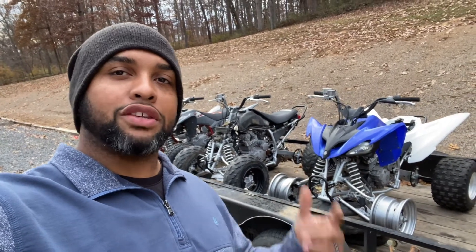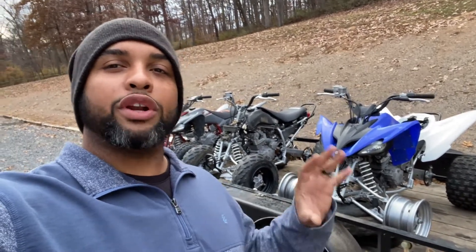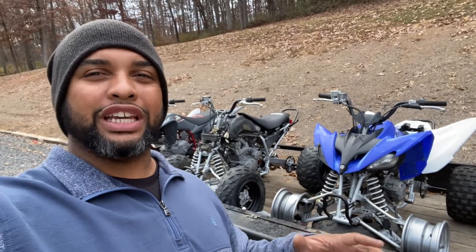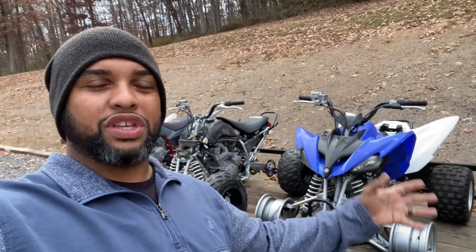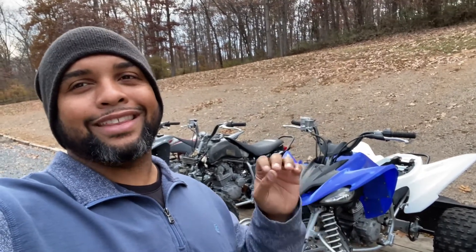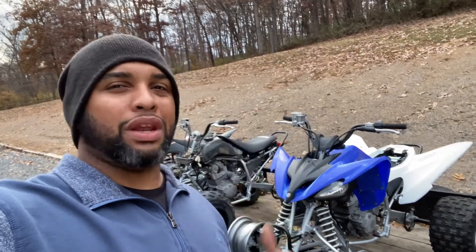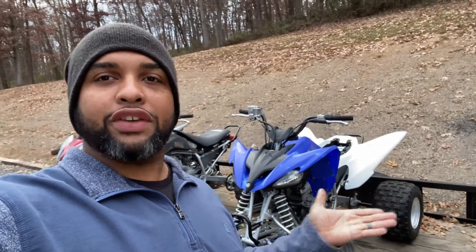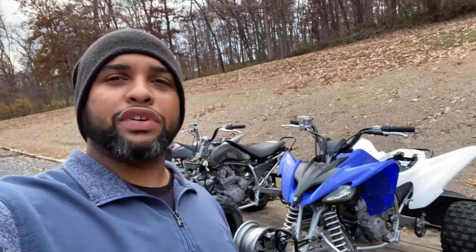Hey YouTube, Kenny Tony coming at you today. We got these Raptor 250s behind us. We're gonna be just getting this video quickly wrapped up, give about five to ten minutes of your time to let you know where we're at with these two machines — well, the third machine — and let you all know where everything is going and how we have these things looking. As you can see, we have done some changes to the machines compared to last video.